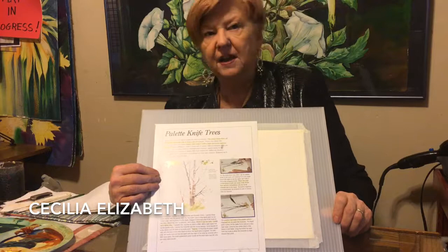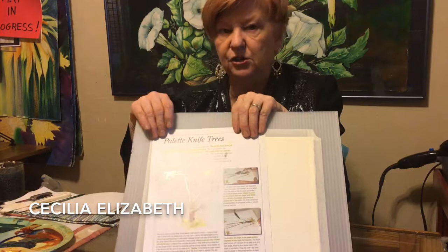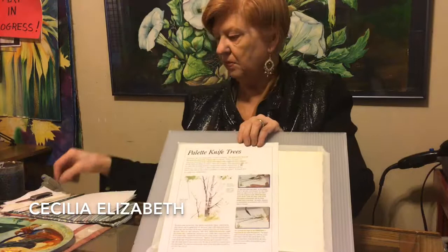Welcome back. Today we're going to demonstrate palette knife trees — a really wonderful, easy way to do birch trees. And of course, like everything else, there's always a trick.